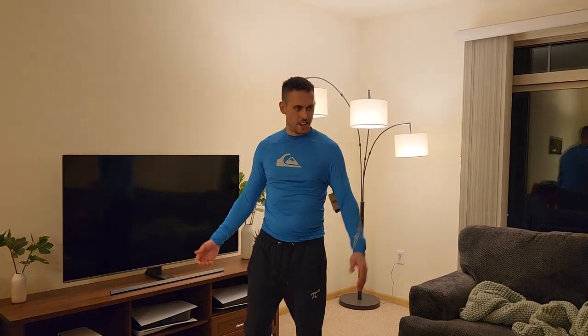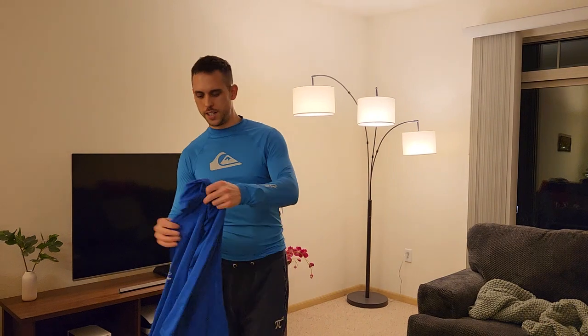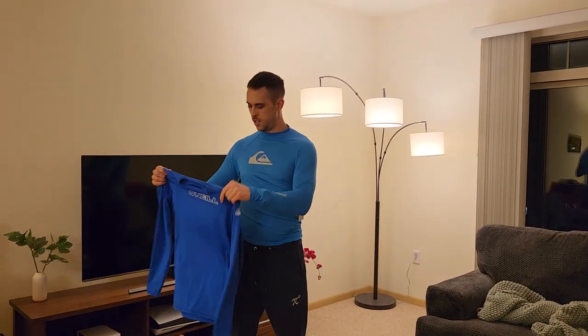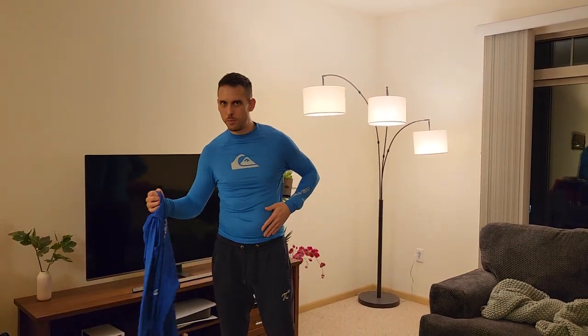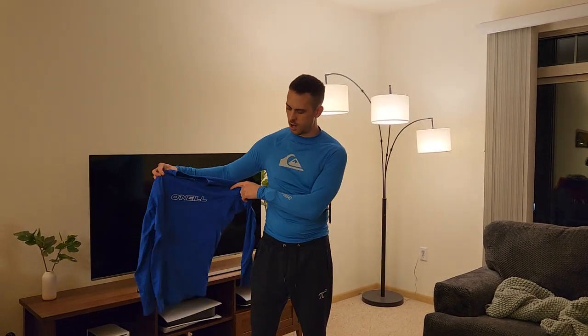I have an O'Neill one right here that's also a size large, and I kind of prefer this one a little bit because it's a little bit thinner — easier to put on and take off. This one's super hard to take off.